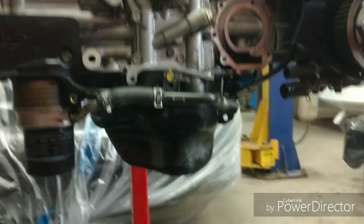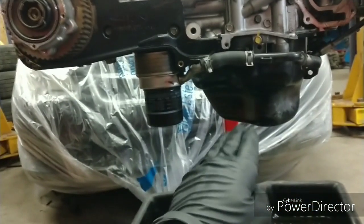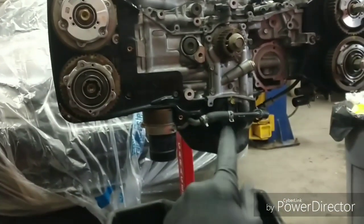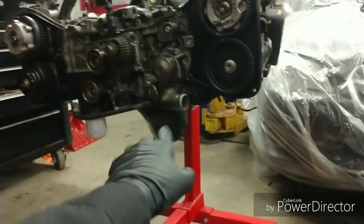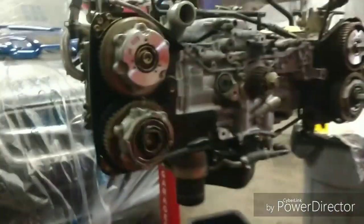Moving on to the bottom end — the EJ20X oil pan is actually different than the 2.5. I did some research and realized the EJ20X pan actually has a little better oil passage and is better for pressure as well, so I'm going to leave it on. If you do get a long block without the EJ20X baffles, pickup tube, and pan, you can use the 2.5 pan — take it off, remove the baffles and pickup tube, and swap everything over. Everything bolts right in place.